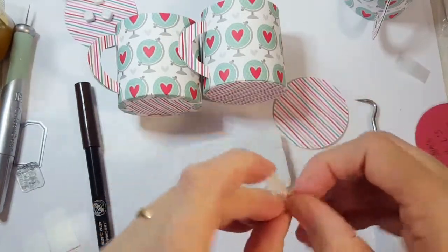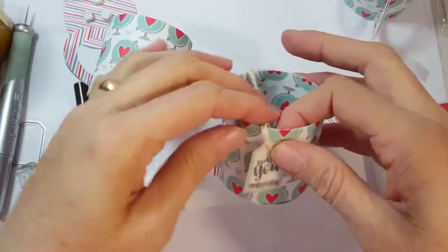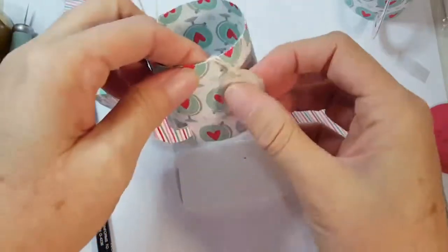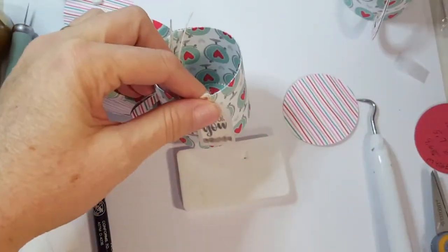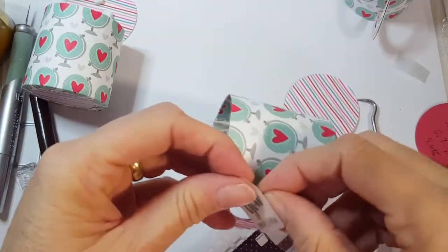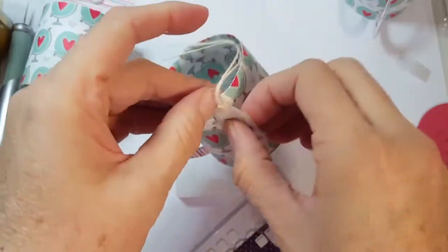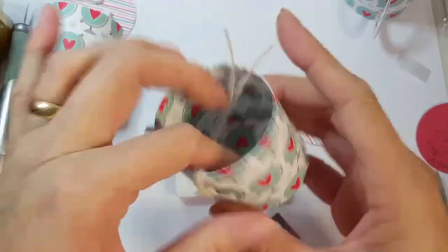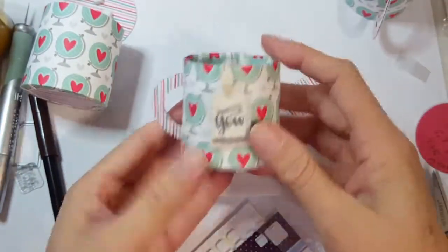I've got some burlap string I'm going to use. If you have a little trouble getting it through, just take your piercer and help push it in. Here's our little tag - we could embellish it with more ribbon but I want to keep it simple so it looks like a little tea bag, although this is a coffee cup. I want to drop it down and have a little foam square on the outside to hold it in place. Then we can take a piece of adhesive and adhere it to the inside, or just tuck it down in there - especially if we're going to put a lid on it.